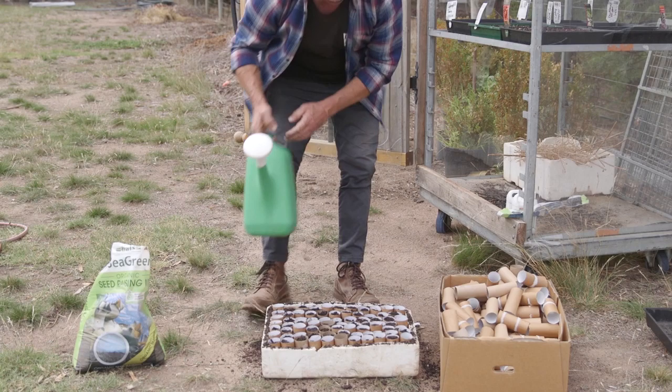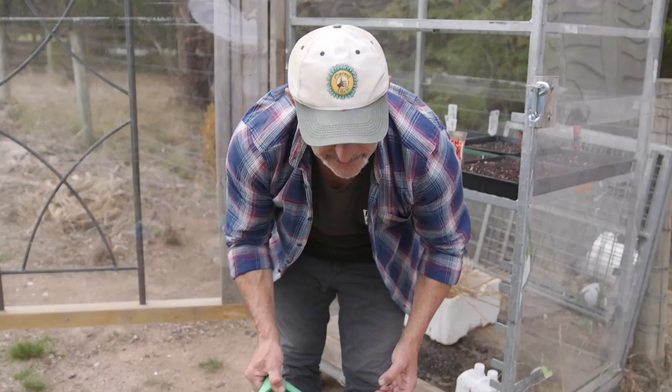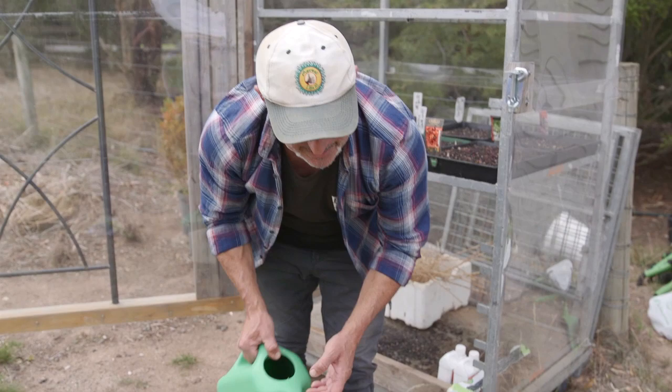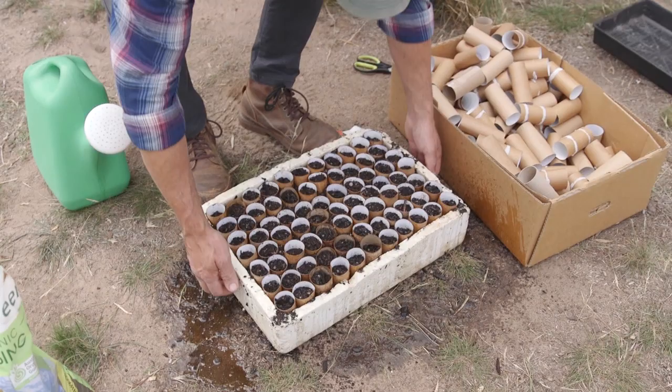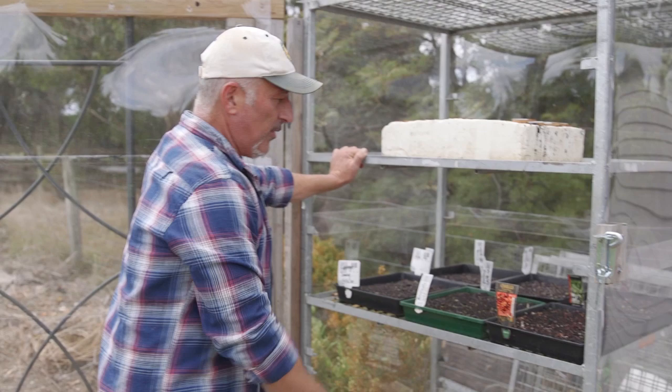Now a light feed with our Liquid Gold and EcoBoost — this is vital to give them a good start, to hydrate with all the microbial nutrients they need to give them the best chance to grow straight away. We'll put them straight into the hothouse. You don't need to put any more soil on top. I reckon in about five days these will germinate as well, just like all the other ones have.